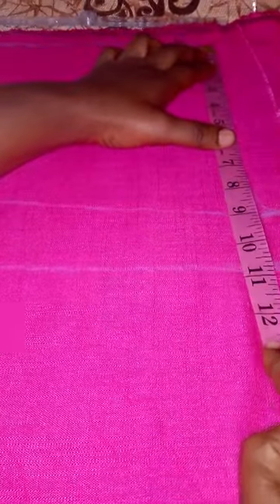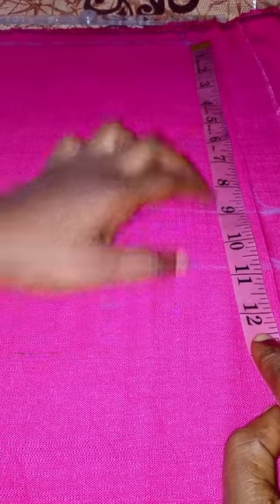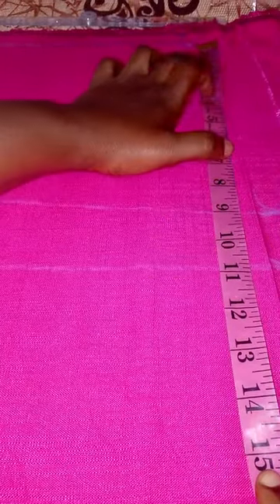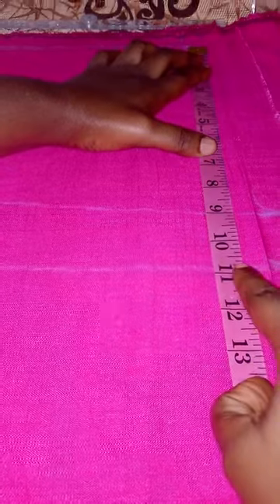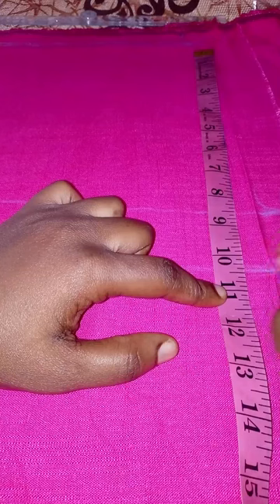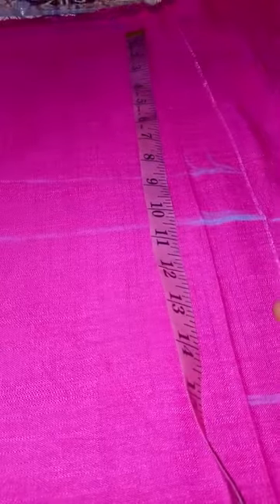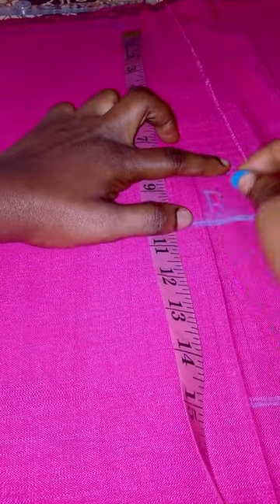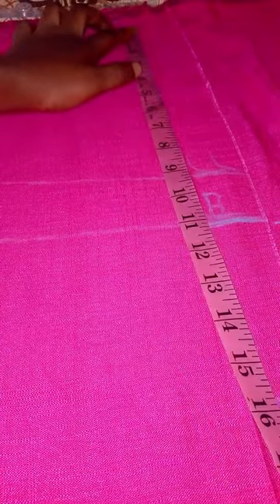The next measurement is shoulder to the bust line. I measure shoulder to bust line plus 0.5 inch. I've marked it here and here — this is my shoulder to bust line. I'll write 'B' to indicate the bust line. This horizontal line is for the bust.